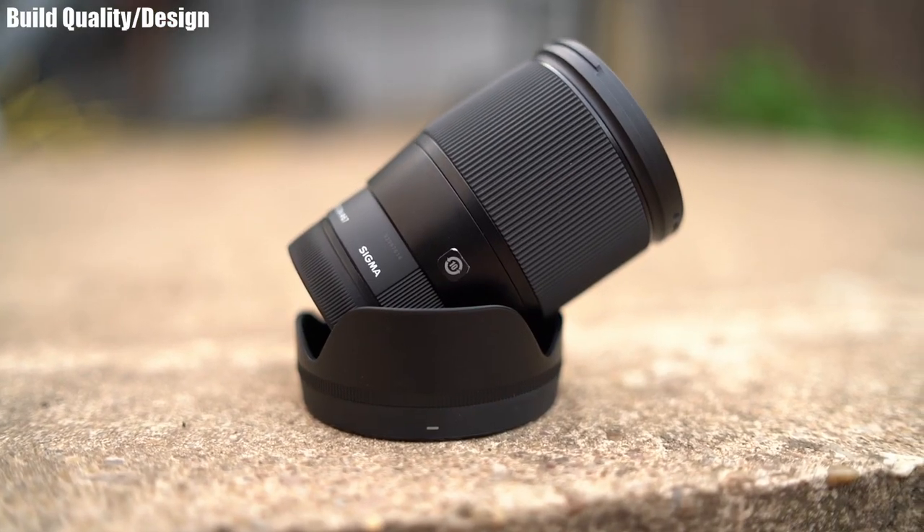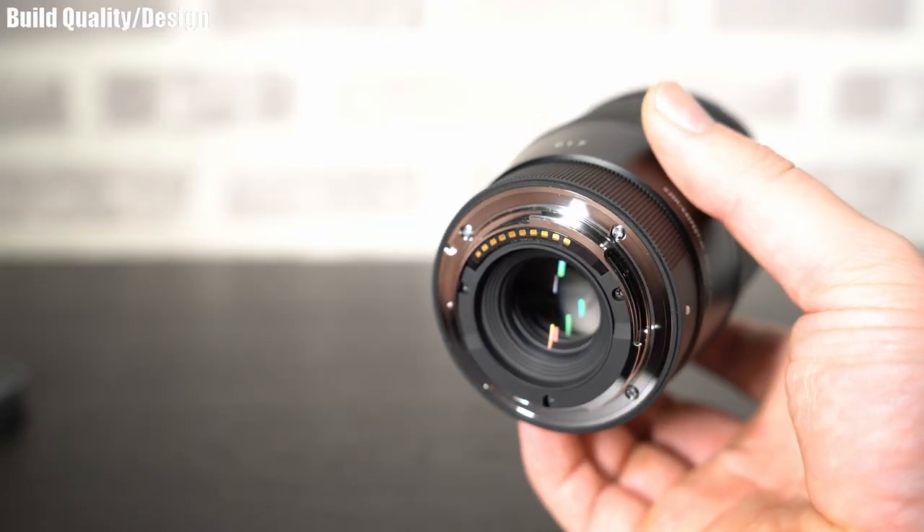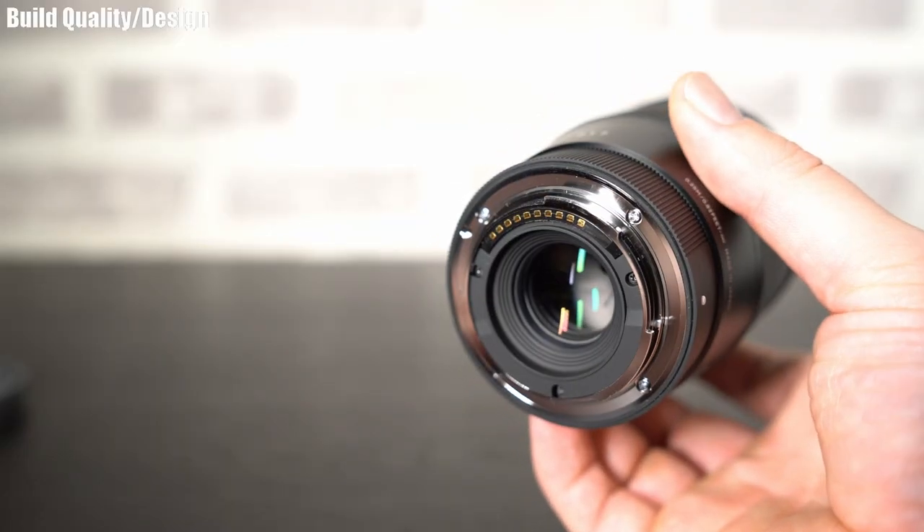The focus ring won't slip even if it's a little bit wet. It's a little light for my liking and moves a little bit too freely, but it's very smooth and feels very nice to use. The lens mount is metal as expected, and there is a rubber gasket to help with the weather sealing.